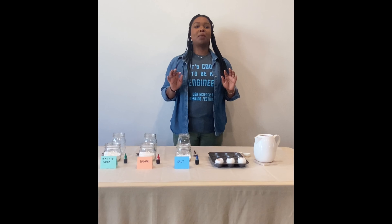Hi, my name is Ivana and I'm an environmental engineer. I'm here today with Nesbit DC to talk about geodes.